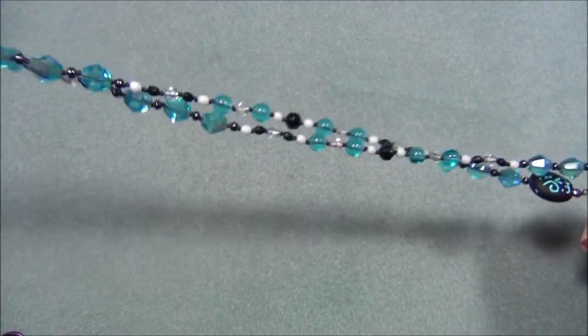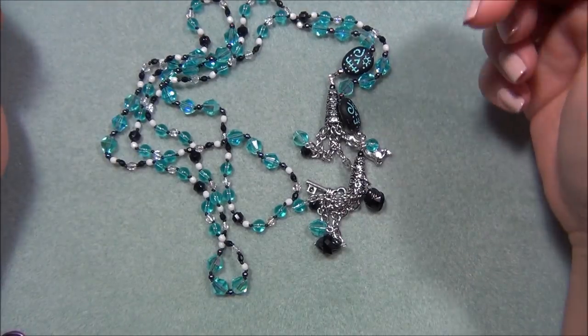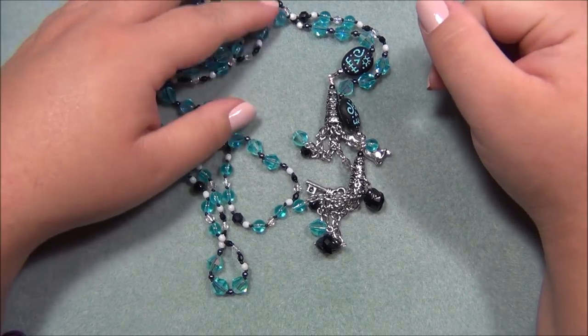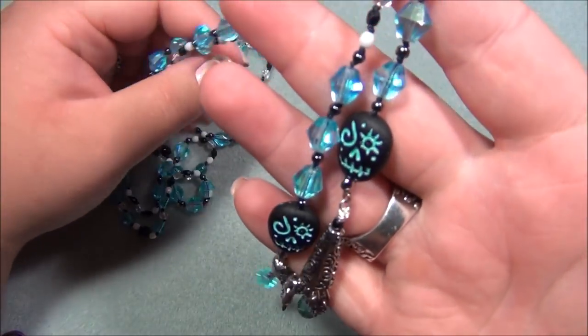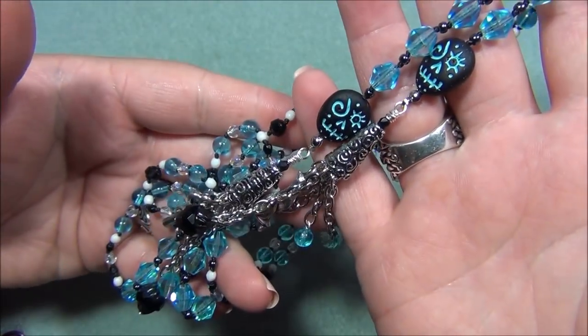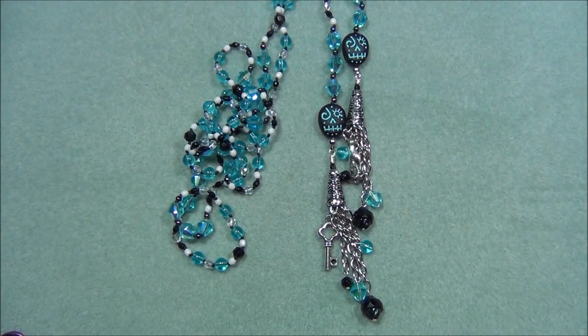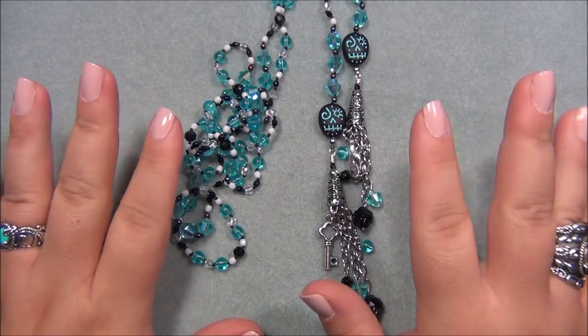This is my second lariat video — I'll put a link to the first one in the description bar so you can check it out. I hope you enjoyed this and found it inspirational — I felt there were a lot of good ideas shared in this video. Thank you so much for watching. Please like this video, leave a comment, subscribe if you want to see more, and hit the bell button so you get notified of new uploads. Like me on Facebook and share pictures of the jewelry you've made from my videos on my Facebook page, and follow me on Pinterest. Thanks for watching!